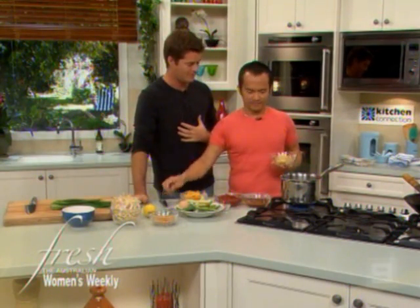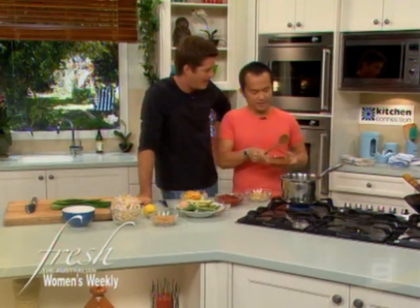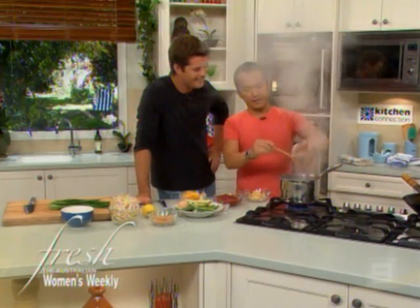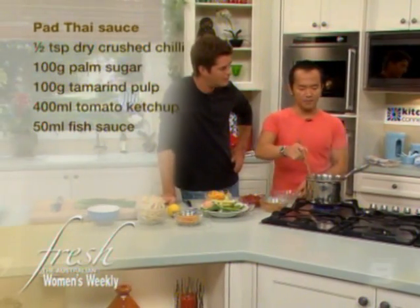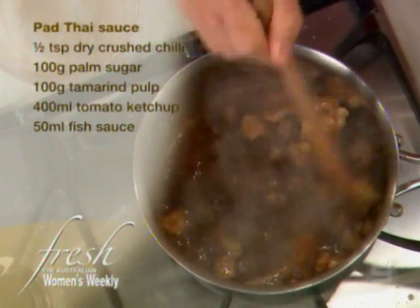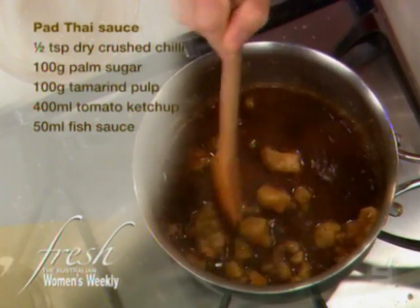Pad Thai — I've never cooked this at home before, so I'm sure a lot of people haven't. Is it hard? It's so simple. You make yourself a sauce — you've got some tamarind paste. Tamarind? Yeah. Now, that's easy to buy these days. You can get all these ingredients in Coles or Woolworths in the Asian section.